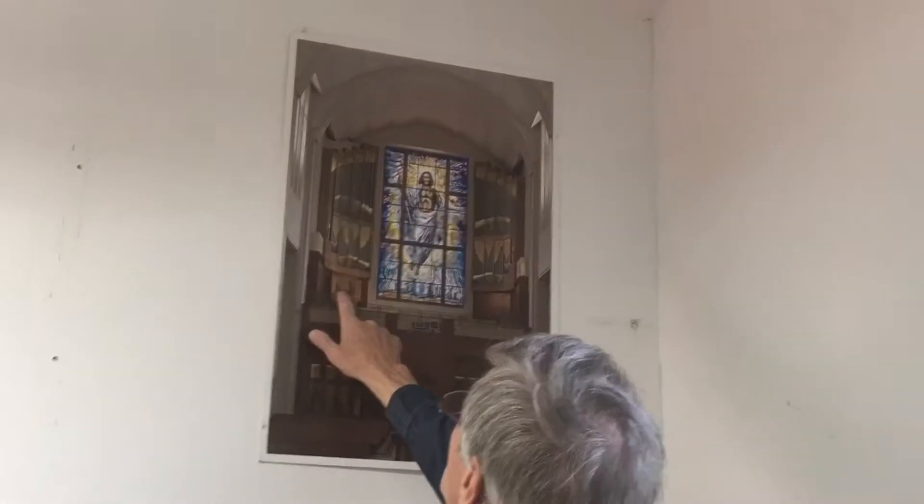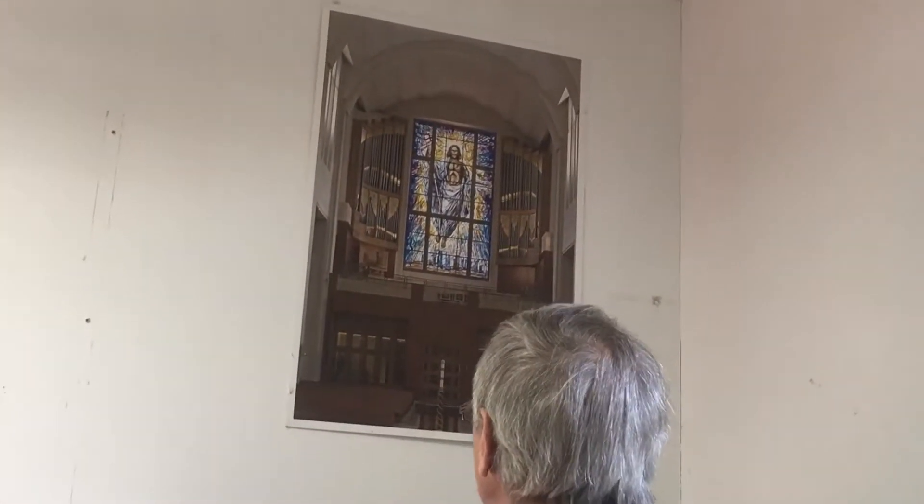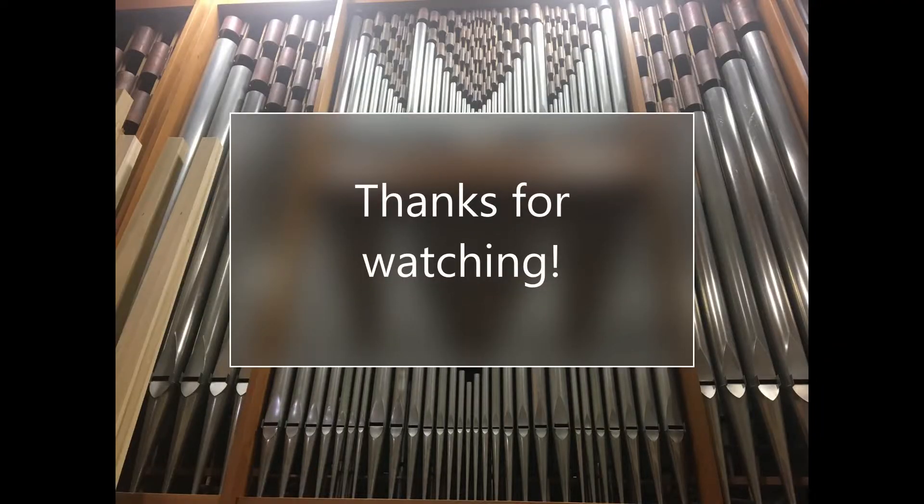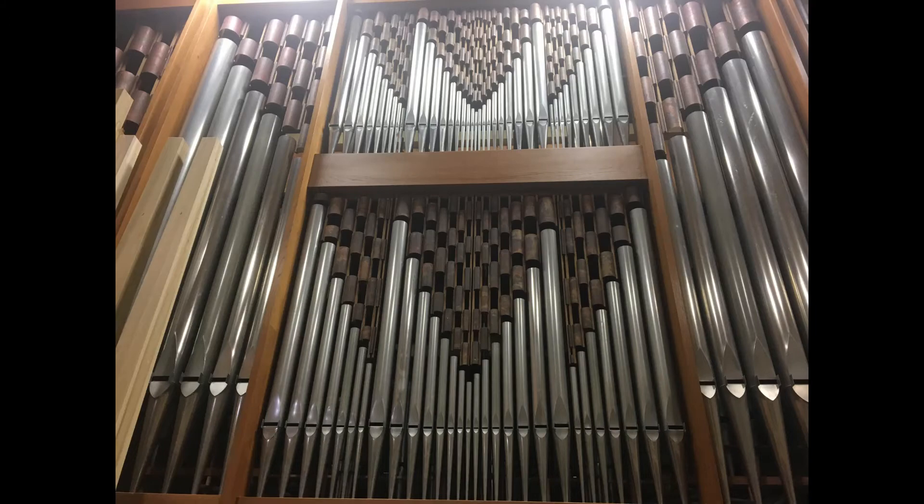It's very big — see, there are four keyboards here. So you can see the whole huge organ that we did. And that one has 5,500 pipes.